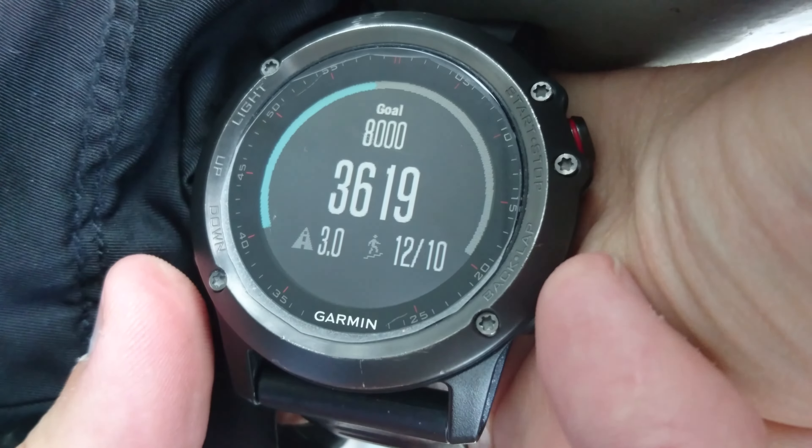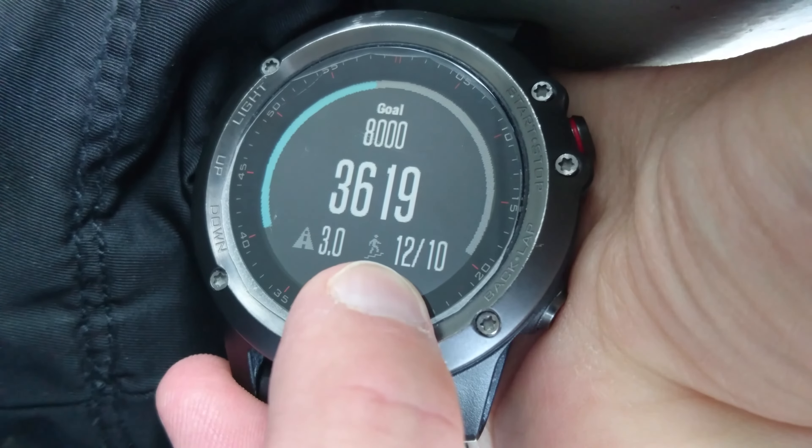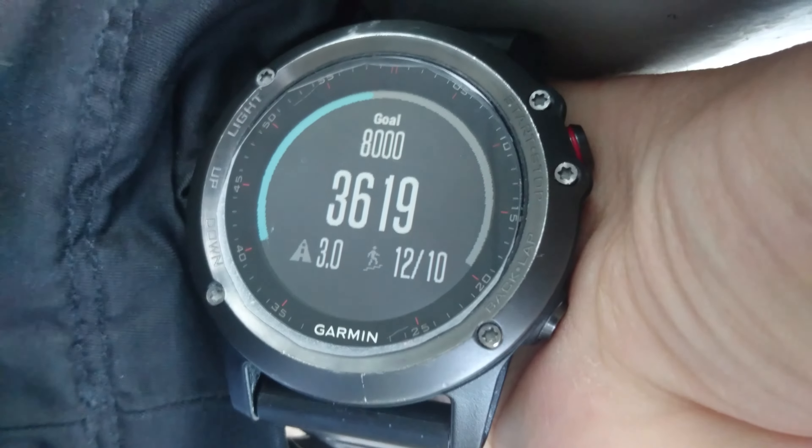I configured it with a widget — number 12 — showing how many floors I did today. My goal is 10 floors, and it also shows the number of steps.